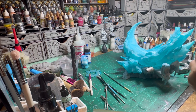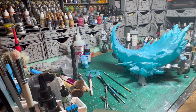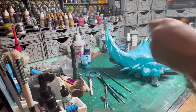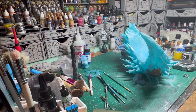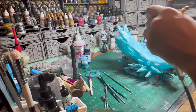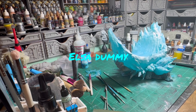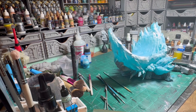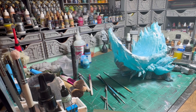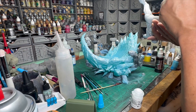Gotta let it go — sorry about that, gotta have fun sometimes. He is basically the male version of Elsa from Frozen — I forgot her name, it's been so long since I watched it. This slide is pretty cool — Wicked did a really good job on this model.